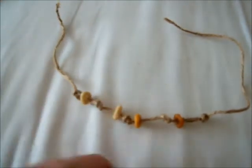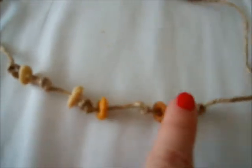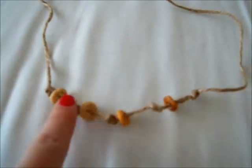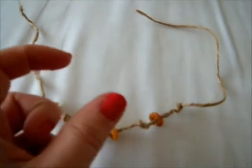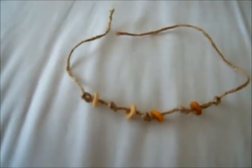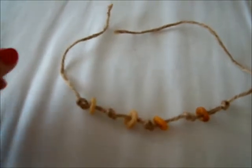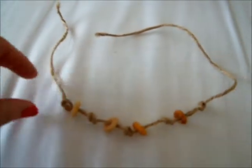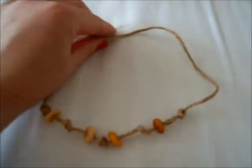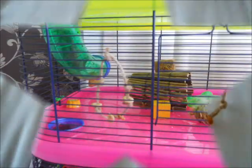I've put four Cheerios on the piece of string. As you can see, I've left about an inch gap between each of the knots so they can move around a bit and it makes the garland a bit longer — if you put them too close together it'll only be really short. If you have a bin cage or tank without wire grids, you can just cut the ends and put it in like that for them to eat. But if you have a wire cage, you can just knot it onto the side. And that's how you make the Cheerio garland.